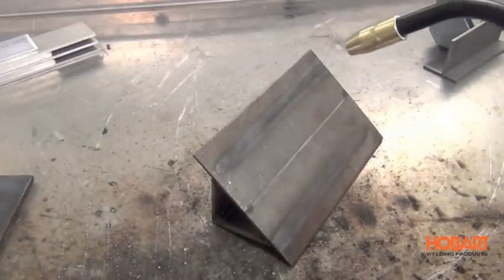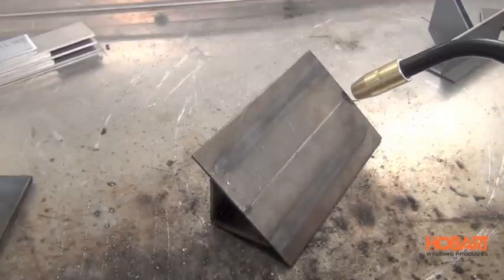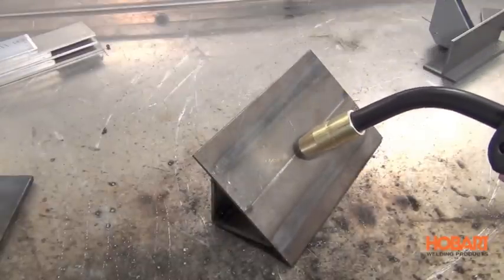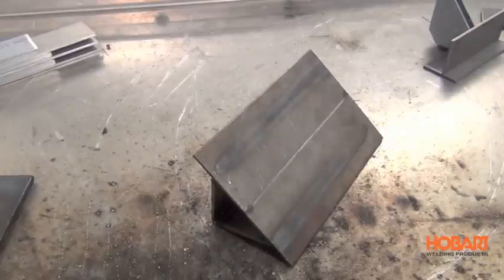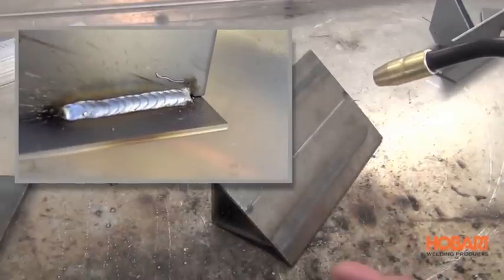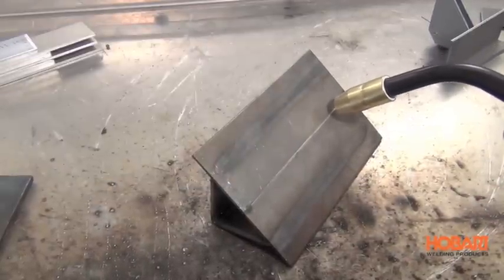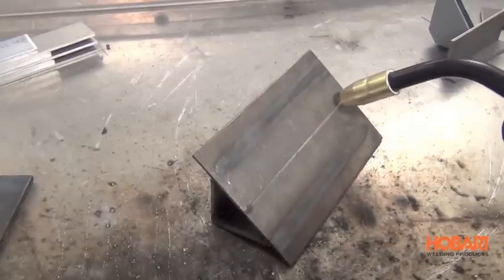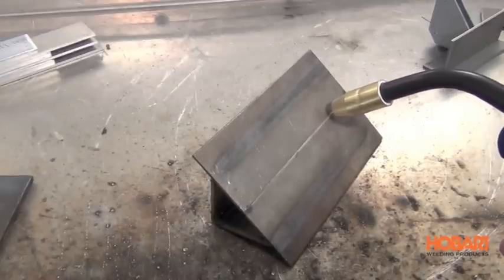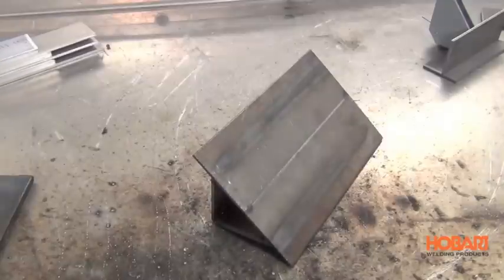Next we're going to weld. If your settings are all correct and your gun angle is right, you should be able to just pull that trigger and move along that seam. If everything is set properly, you'll have a beautiful weld. Now if you're looking for that stack of dimes look, you're going to have to do some manipulation to the molten puddle. You can either do a stitch, a half moon, or the cursive lowercase e. It's more of a preference thing.